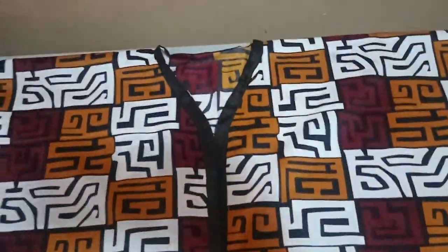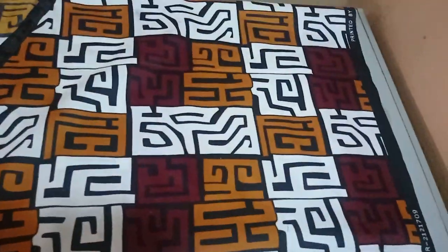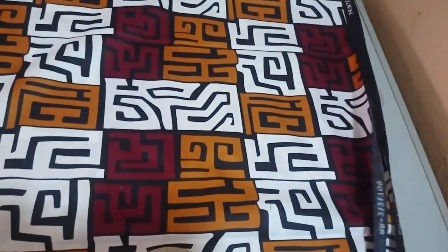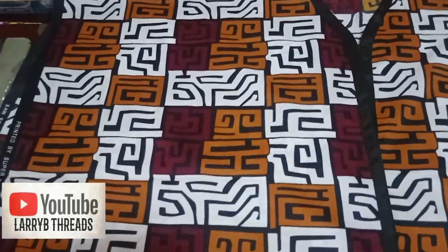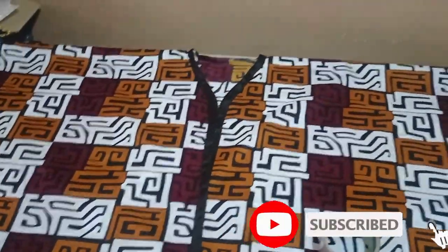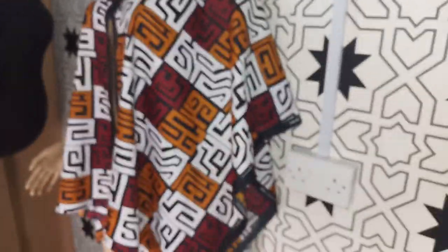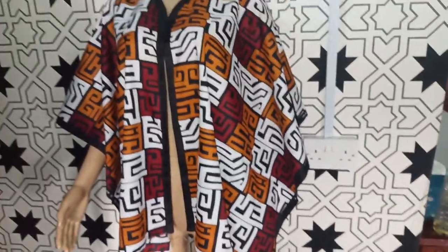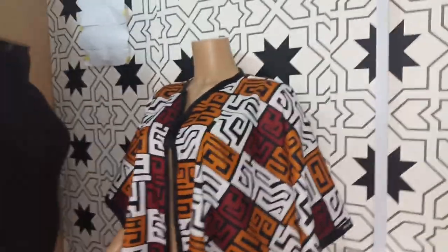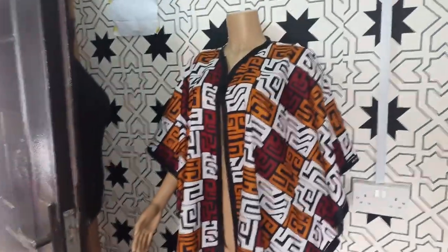The neckline has been piped now with this plain ribbon. You can see the sleeve part of the dress is open on the side — because I'm using Ankara fabric, I may decide to close it a bit on that side. This is how you make your simple poncho — you can see it's really lovely. Here is the beautiful poncho on our mannequin; you can see how beautiful and simple it is to make. If you find this tutorial helpful, kindly let us know in the comment section — like, comment, and subscribe, and click the notification bell. See you in the next one, bye!